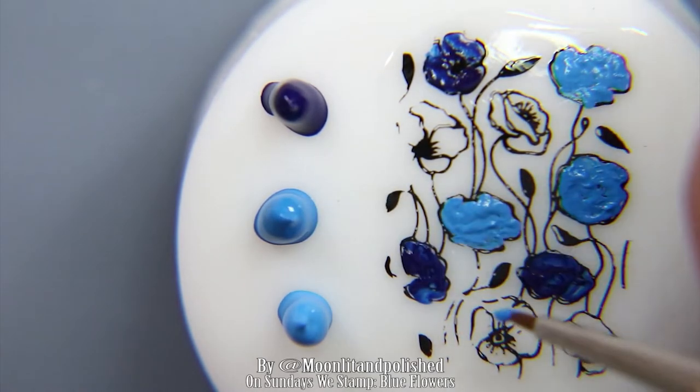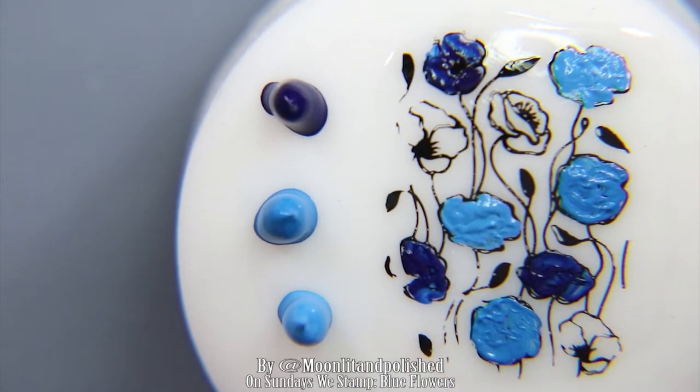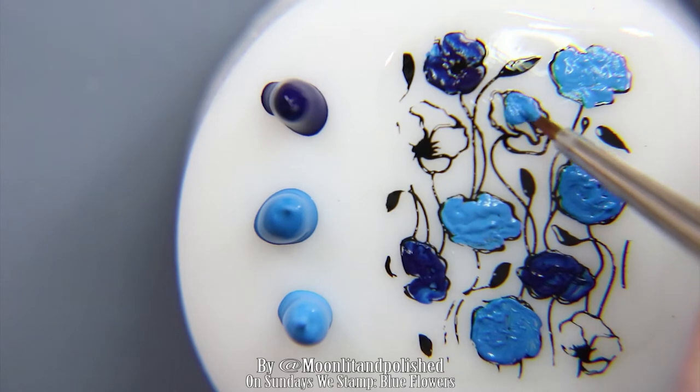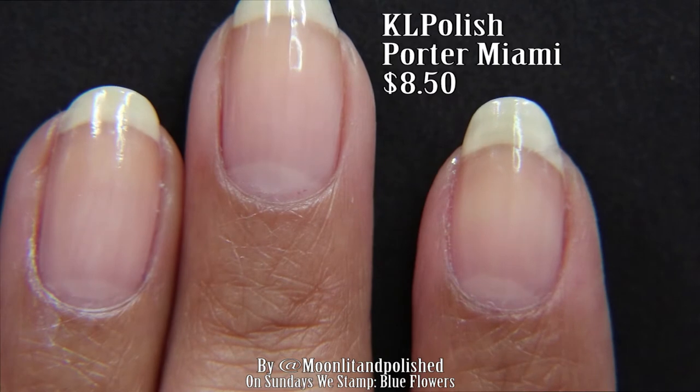I also found a new, very short, very tiny little brush at Michael's. It was, I think, like $2. It was amazing. I basically just ran through the brush aisle and found the smallest brush I could find.